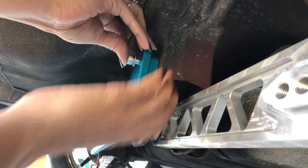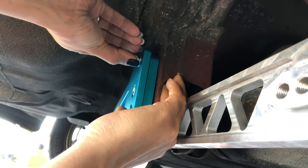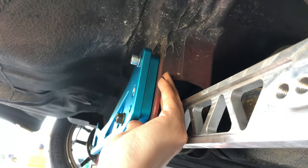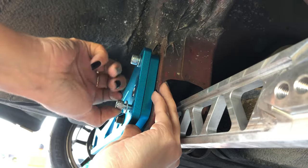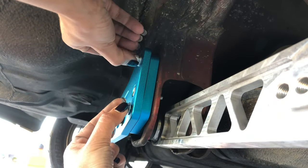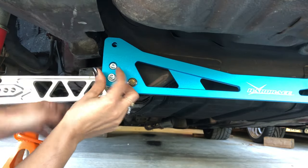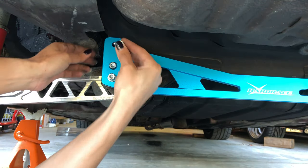I'm going to thread the upper bolt into the backing plate as well, and then also the lower bolt that's going to thread into that spacer. The reason that I'm threading all of the bolts in is because that middle bolt has to be tightened and you want to make sure that the other bolts are in so that everything is in the correct position.